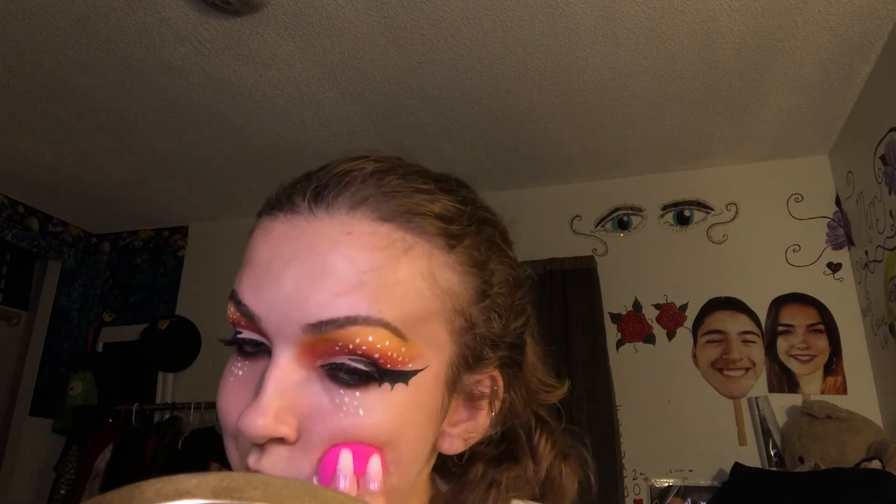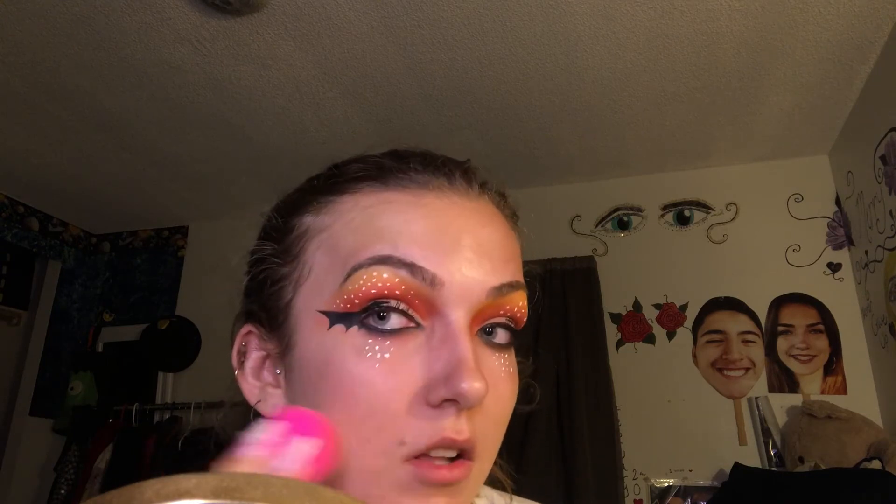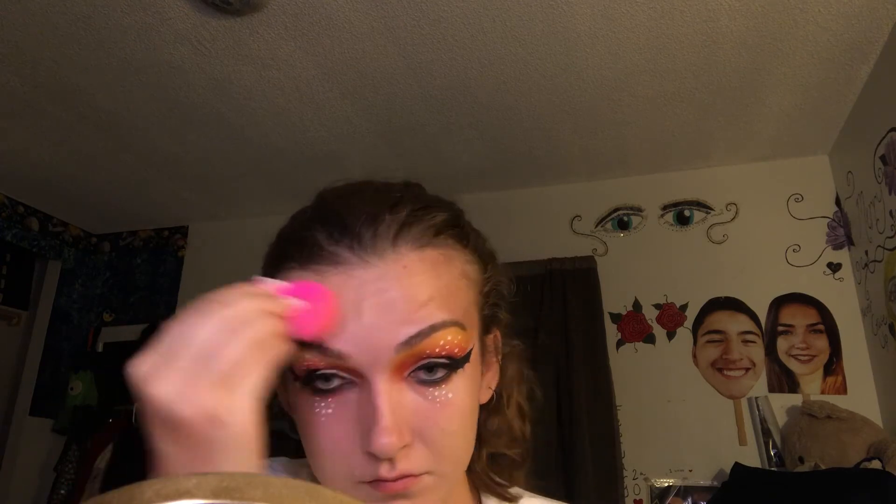That's pretty much it for the eyes — I'm absolutely impressed with how they turned out. I'm going to take some NARS concealer to cover my blemishes. Nikki and the original creator did a full face, but I wanted my eyes to be the main star of the video. So I wet my beauty blender and blend out the concealer — kind of like foundation — just to cover blemishes and acne. I'm really impressed with the beauty blender; I don't know why I never bought it earlier.